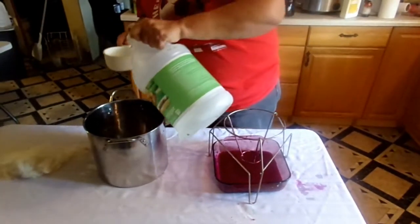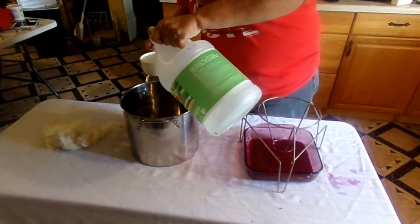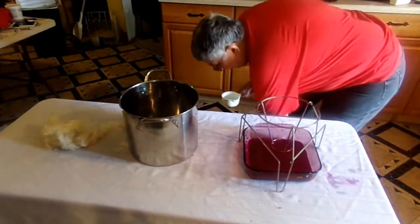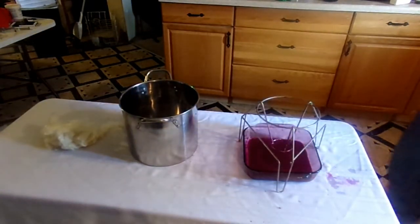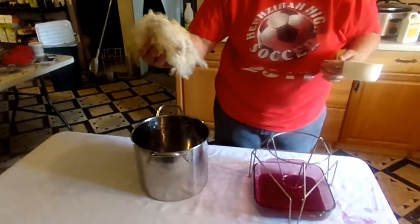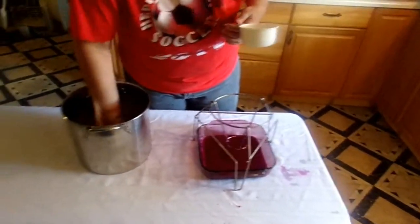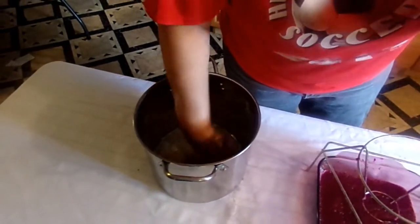I had seen on one of my fiber sites that one of the ladies said the best way she got her pokeberry dye to stick and not fade was she did a one-to-one ratio of white vinegar and water. So I'm going to get a little water here. Now I'm just doing this for demonstration purposes — we're just doing a little tiny bit. I've got 0.04 ounces of some Gulf Coast wool and I'm going to stick it down in here and squish it in, getting it all sopped up with the liquid.